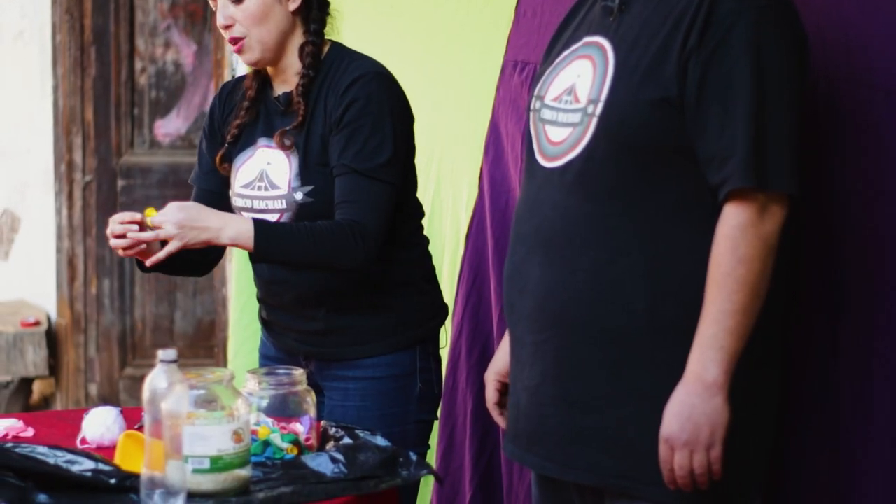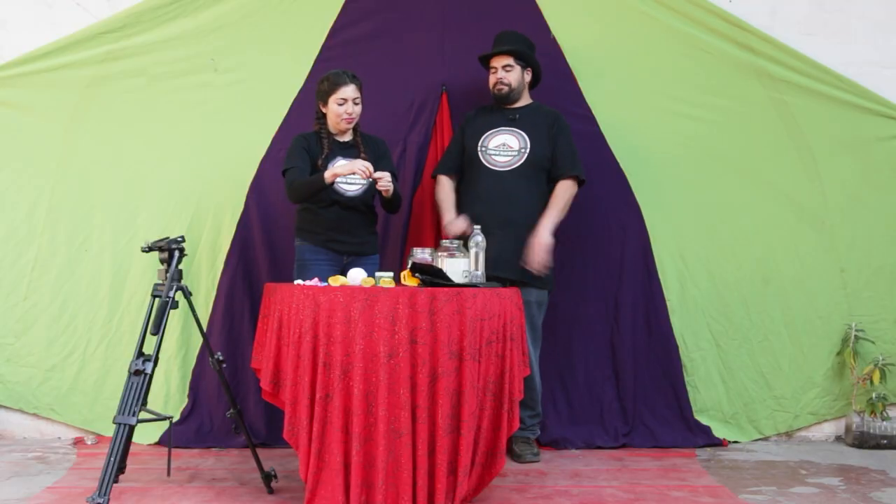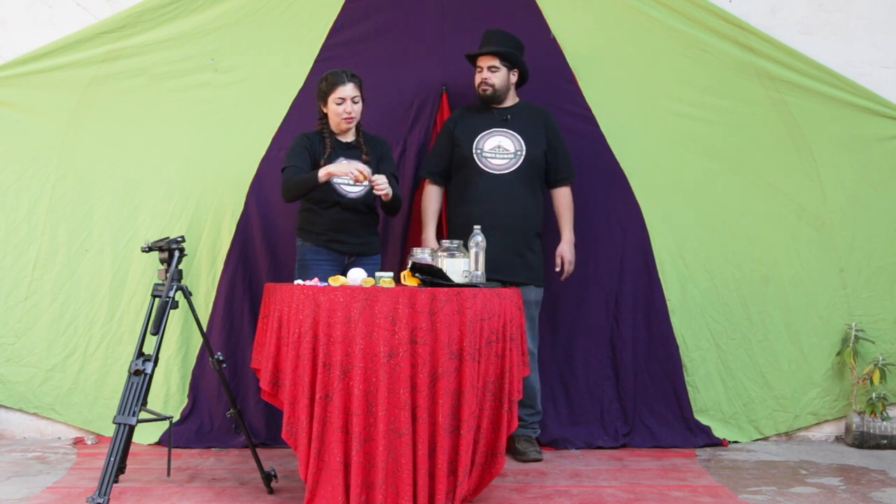Esto nos queda más pequeñito. Hacemos el nudo. Y esta vez no cortaremos el excedente, lo dejaremos ahí. Esta es una de las formas de cómo hacer estos pajaritos de malabares.